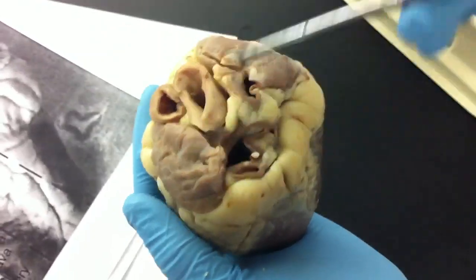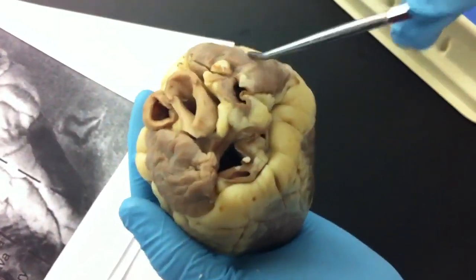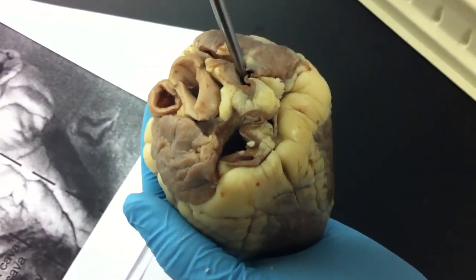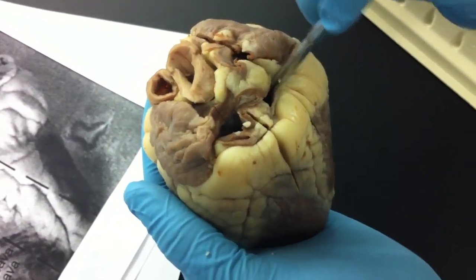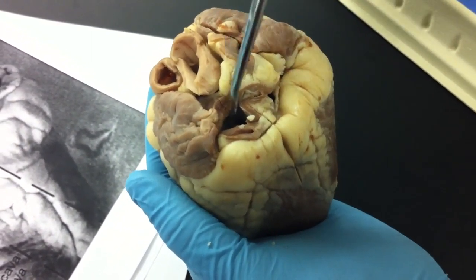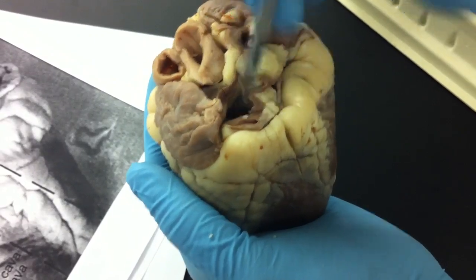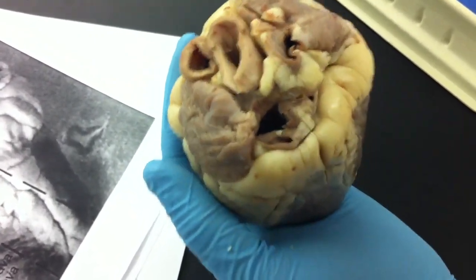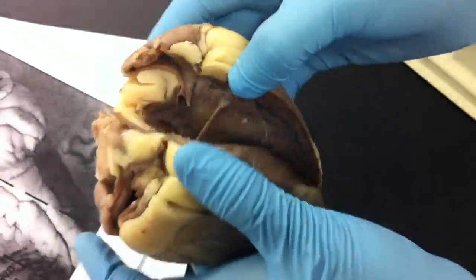These are the auricles, two up here, look like ears. We have the superior vena cava, inferior vena cava, we have the pulmonary vein, pulmonary artery, and then the aorta.